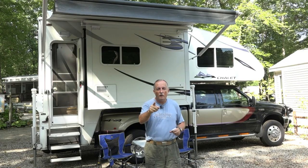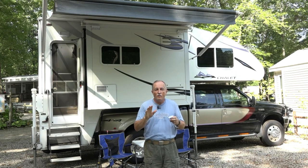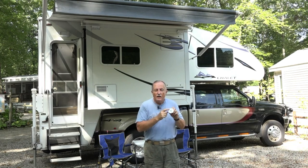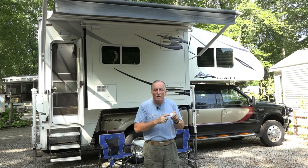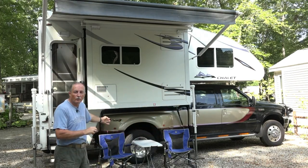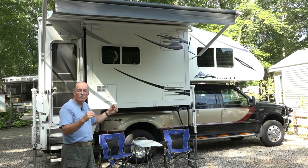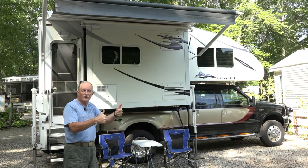Charlie Cushain here to do another truck camper mod. This time we're going to do something we've wanted for a long time - add an external USB port. So when we're sitting out here at our table and chairs when we're boondocking, we can charge our phones and tablets. Let's get started.